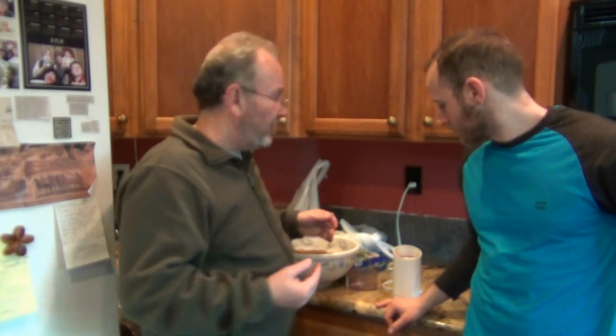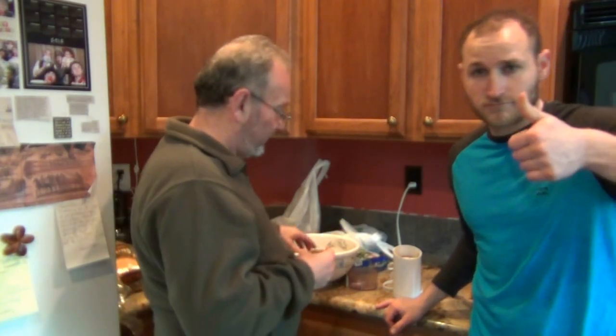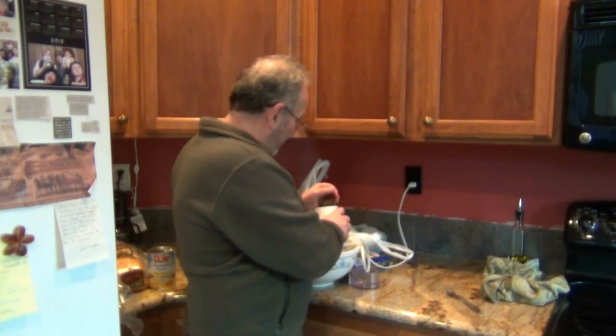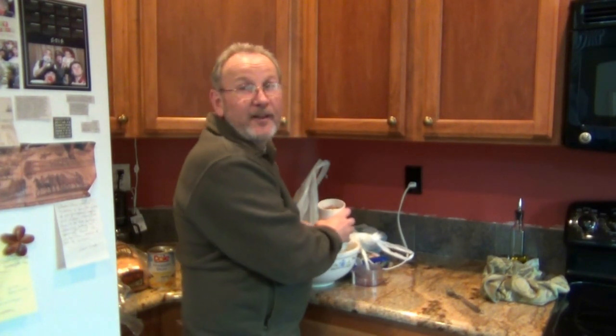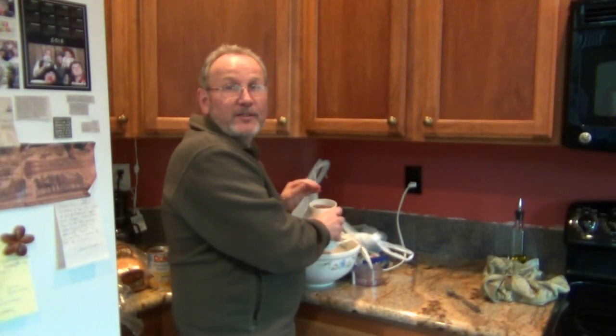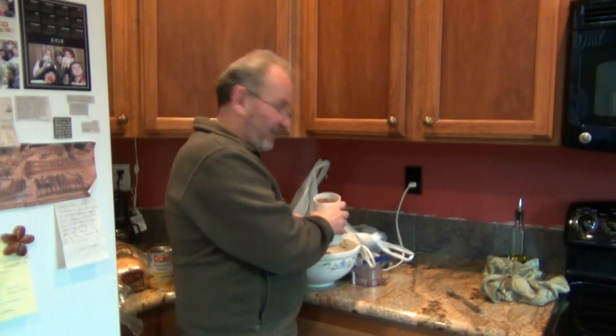We're going to be making a peanut butter stout spent grain chocolate chip cookie — it's going to be good. First thing I'm going to do is get these spent grains ground down a bit, and then we'll show you the process, give you the recipe, and tell you how it came out.